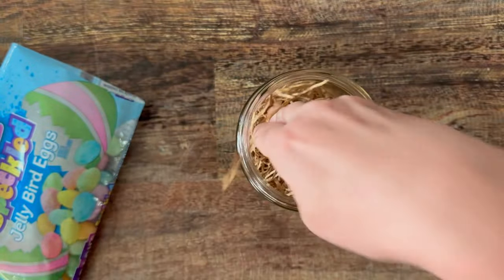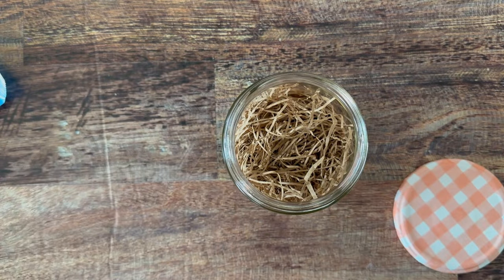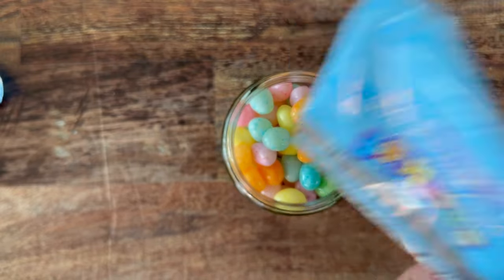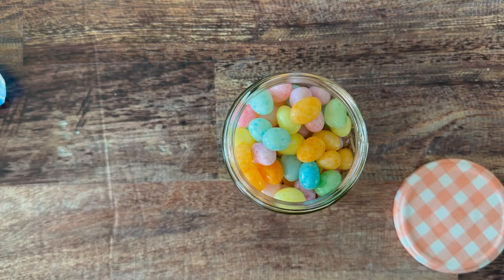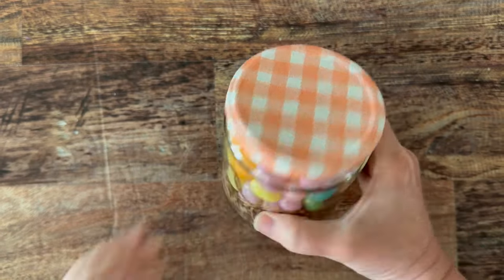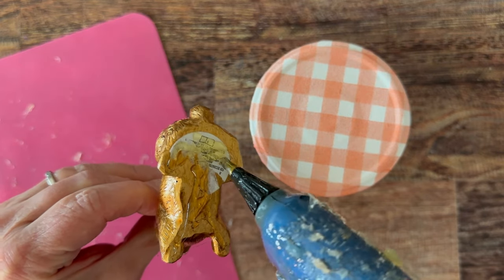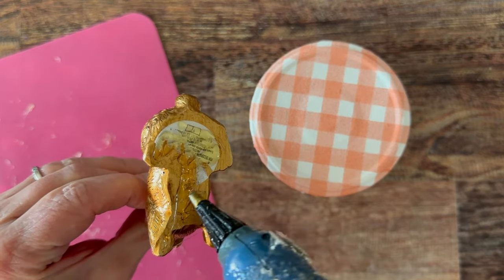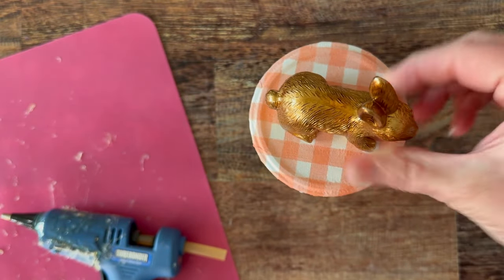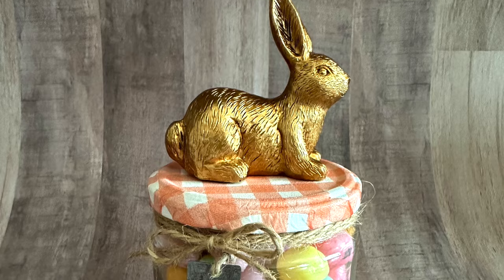Add a little bit more Mod Podge and let this thoroughly dry. Then go ahead and fill your jar with whatever treats you want — bath bombs, lip glosses, jelly beans. Load it up with your gift and add that lid back on. On top of the lid you can add all sorts of decorations. For this one I'm adding a little gold bunny rabbit I found in the dollar bin at Target — just a little bit of hot glue and I glue it directly onto the top of the lid. This turns out so cute — a great budget friendly Easter gift.